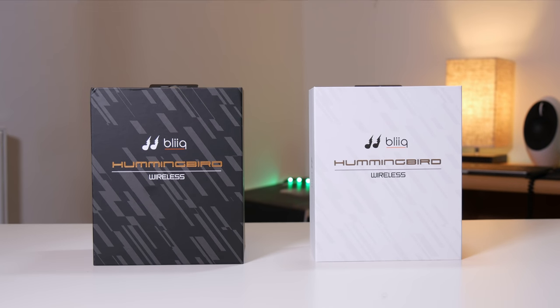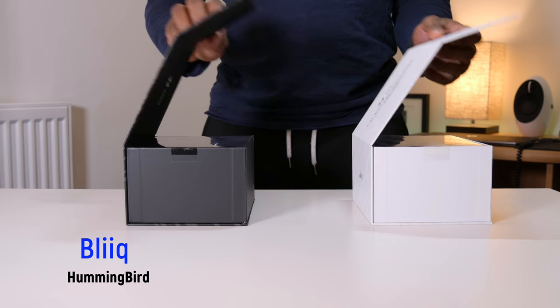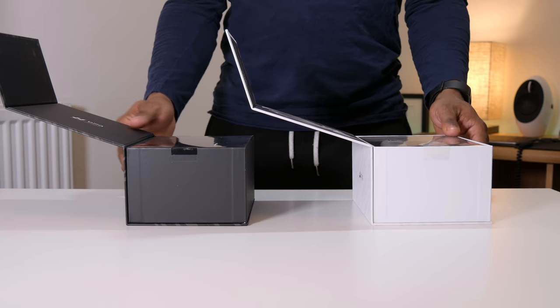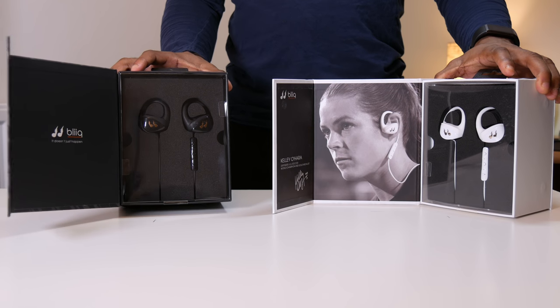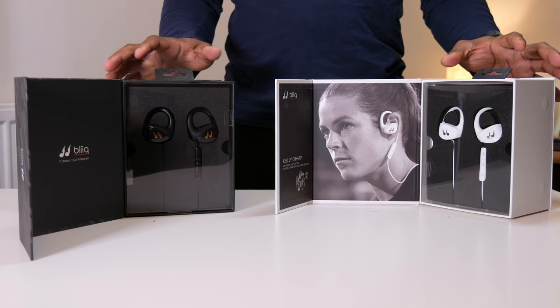Welcome to another video. I am Izikyelo. Today I have with me the Bleak Hummingbird wireless earphones. At a first glance, I must admit that these are one of the most beautifully packaged products I've seen this year, and we are about to find out if what's inside these packages lives up to their presentation.